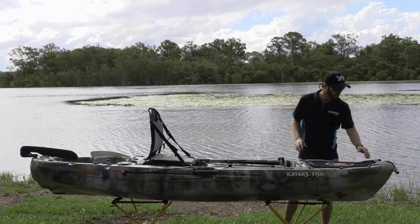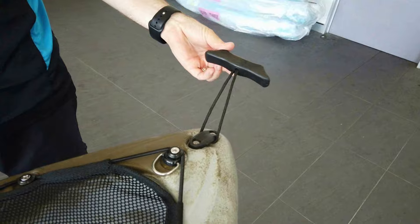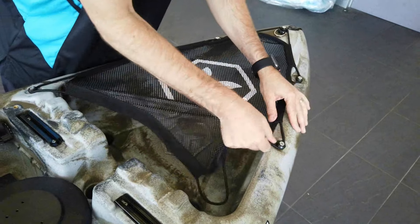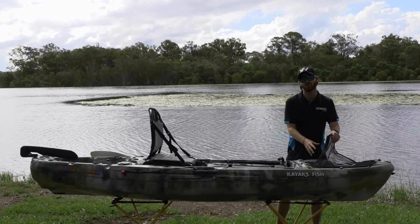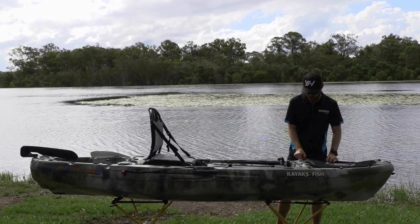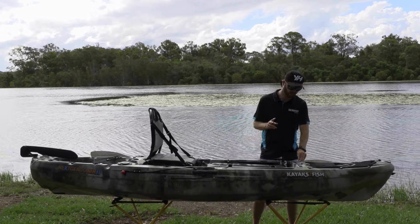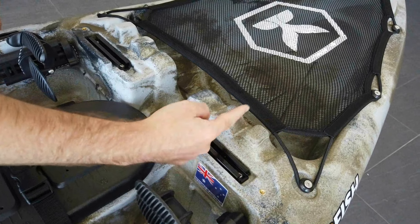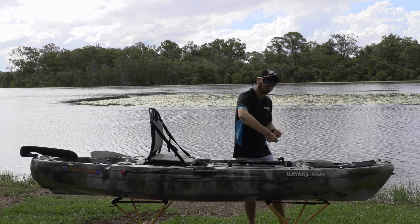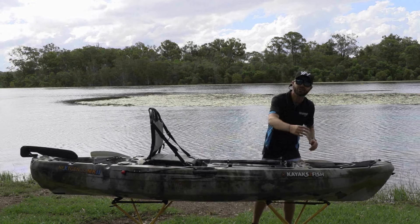At the front, there's a nice comfortable tow rope for moving the kayak around. There's a storage hatch at the front with a net where you can put tackle, clothing, or whatever you need out on the water. Another cool feature — which I think is new to the Mark 2 — is two sets of grooves at the very front. When you're out on the water and want to rest your rod down, you can put the tip of the rod up here and it should stop it from falling off.